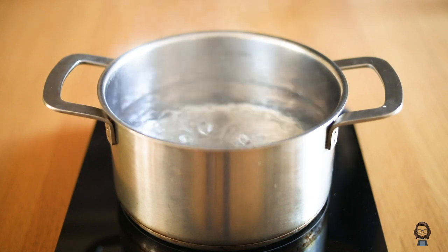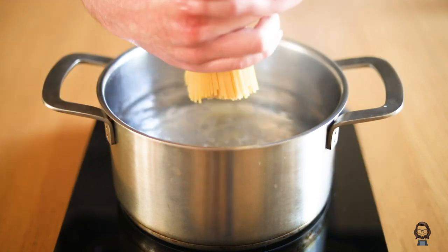First thing first, we bring a pot of water to a boil, we add some salt and then we throw the spaghetti in. Now, I hope I don't need to tell you this, but never break spaghetti. Never.